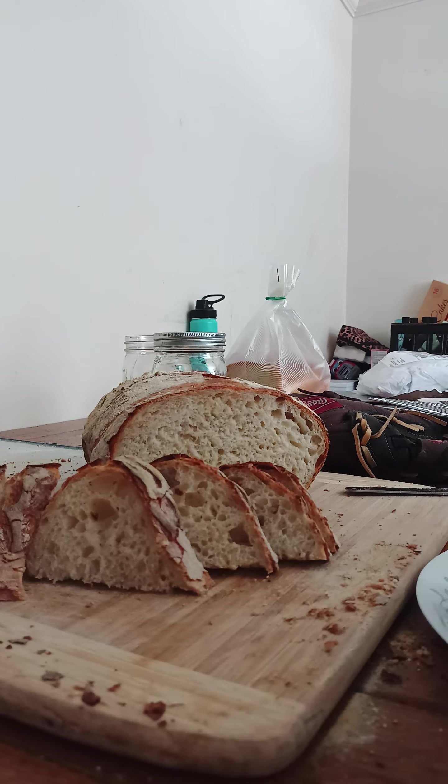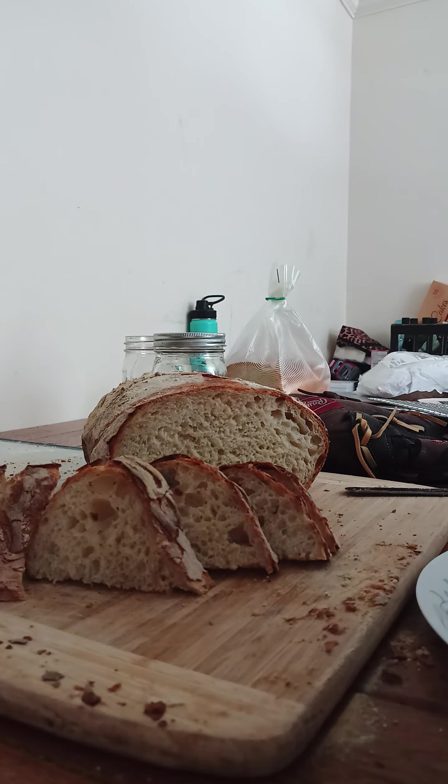All right, this is without a Dutch oven. It actually came out looking a little funky, a little muffin-shaped. However, the crust is super crunchy, and I think I'm actually really happy with the crumb.